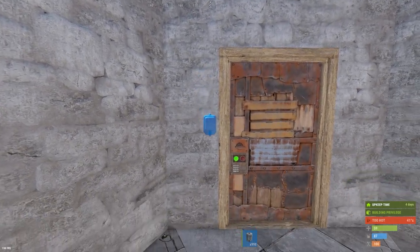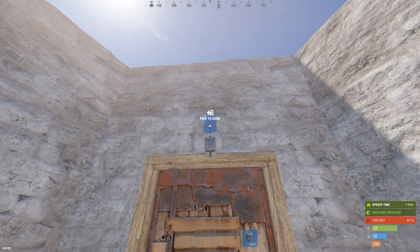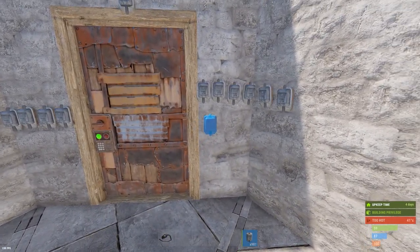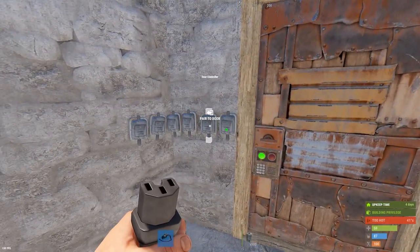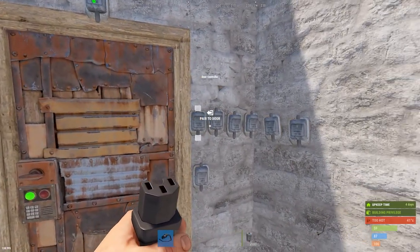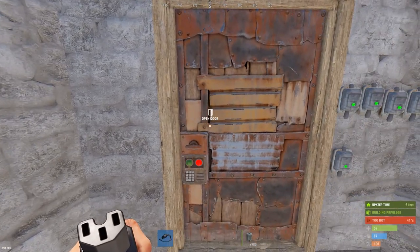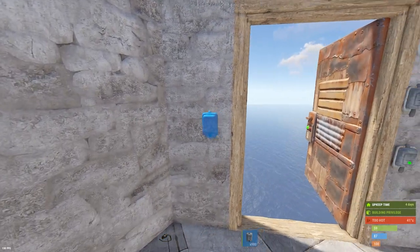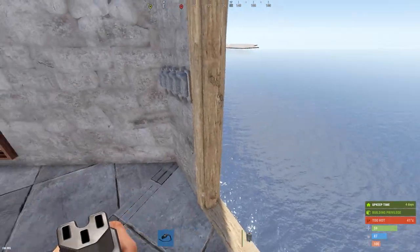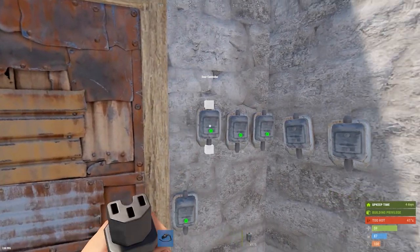Some things to note: it actually matters if the door is closed or open. You can pair more than one door controller to a door. There is a proximity requirement and a height requirement — you can't go any lower than a certain point. They'll pair up to a certain distance and then stop. Also, if you open the door with it unlocked and try to pair a door controller with the door open, you're not going to be able to pair it, because the door is literally swung away from the door controller. Usually when it comes to pairing issues, it's going to be a proximity requirement.